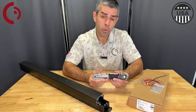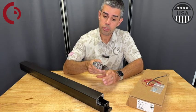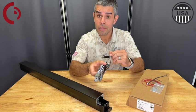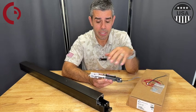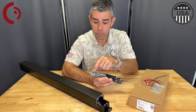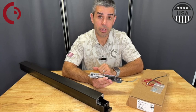It also comes with an optional request-to-exit switch built in, so this can be added at the factory so that way once you do your install, pop it in, hook up to power, the Rex is there if you want to utilize it. Or if this is an add-on after the fact and the kit's already installed, the kits all come pre-prepped with the Rex holes so you can get our field installable Rex kit from the factory to add on in the field.